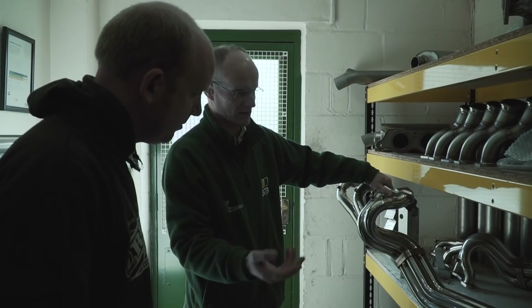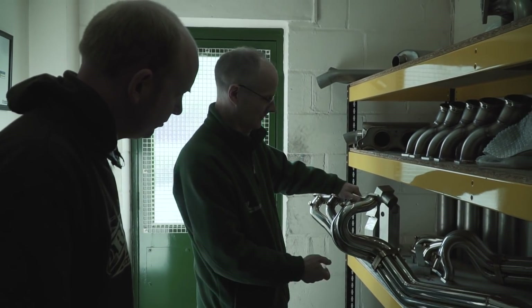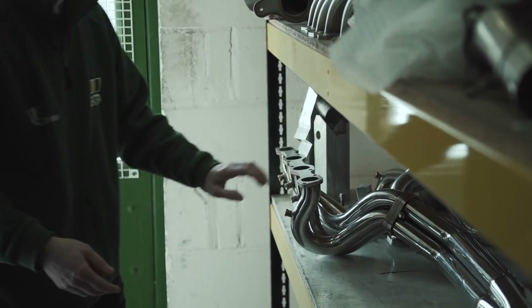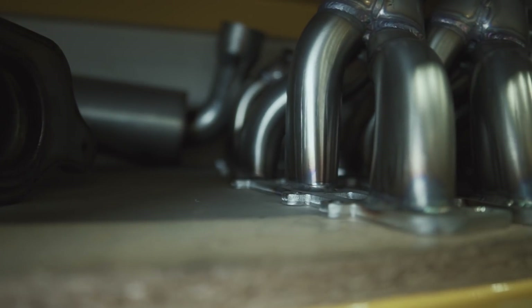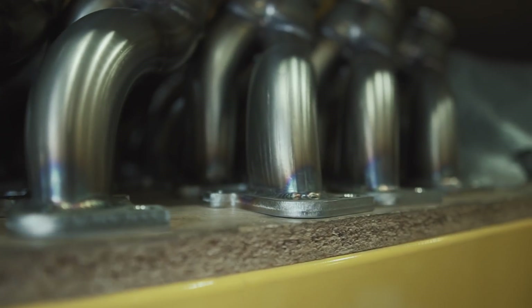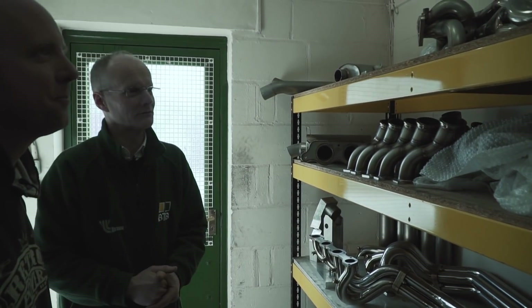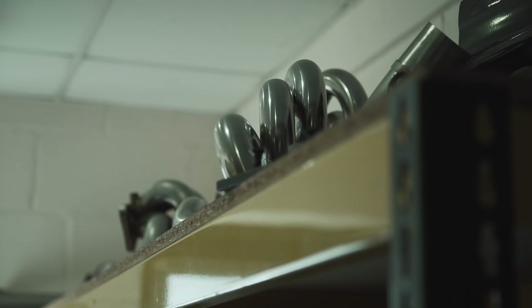Once somebody's spent all that money rebuilding their engine to six or seven litres, the original exhaust isn't going to hold it back quite a lot. Putting a better exhaust on can suddenly release 30, 40 horsepower - seems like a good way to spend the money. That's quite good business for us. We've also got E30 BMW manifolds - same sort of thing, people upgrade the engines and want a suitable exhaust to go with it.